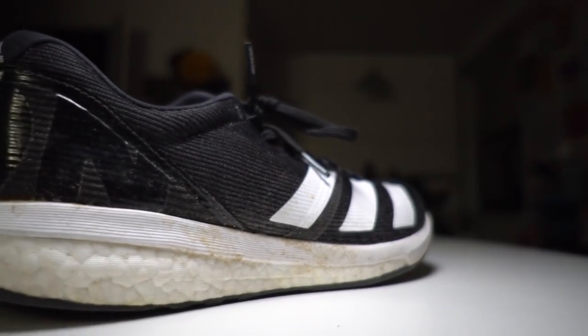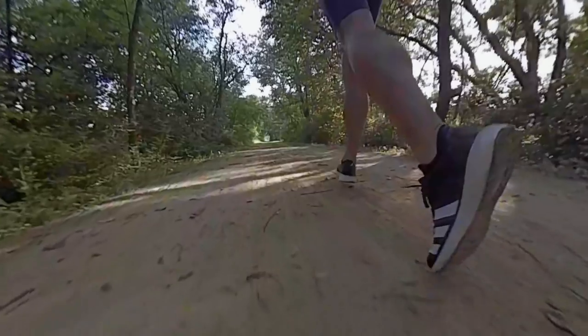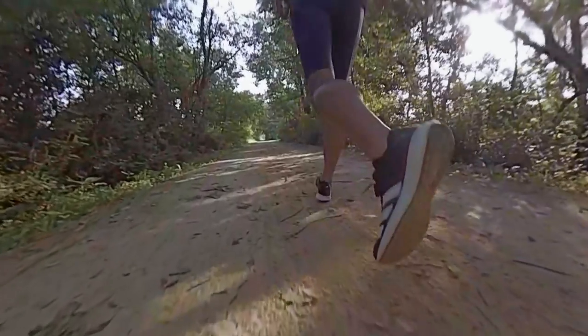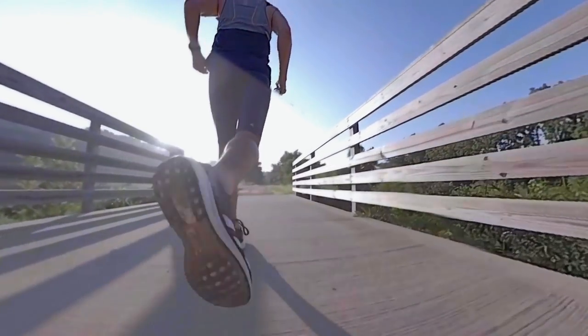In terms of the midsole and outsole, even though it looks like there's a lot of boost in the shoe, the early impression stayed throughout the hundred miles — it just didn't ever feel like I was running in a boost shoe. You could have told me I was running in a pure EVA foam shoe and I would have believed it, because whatever is going on with this EVA layer above the boost is completely insulating me from the boost in the shoe. I'm just not feeling that kind of excitement I was expecting.